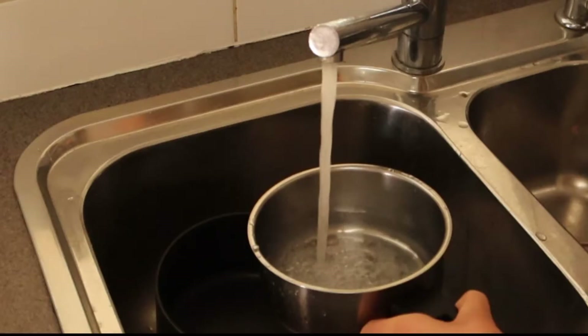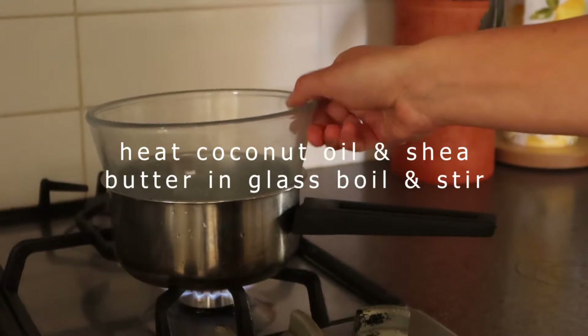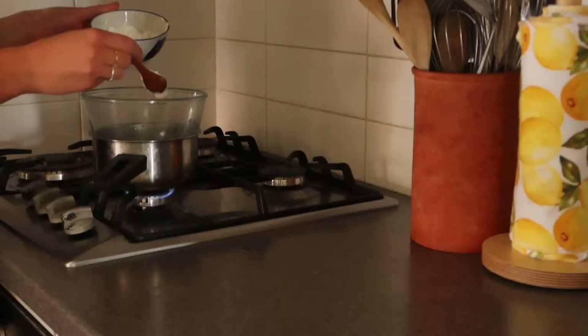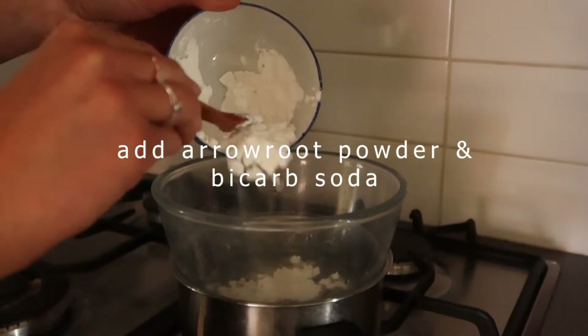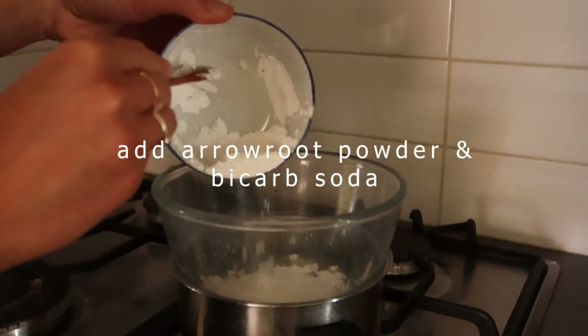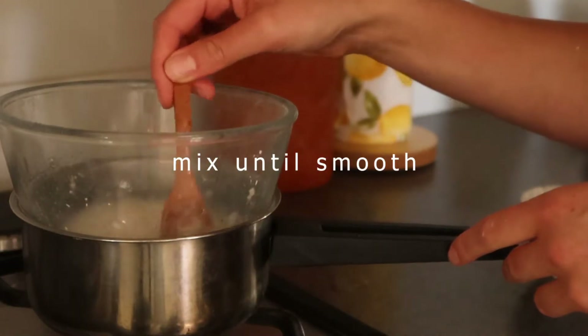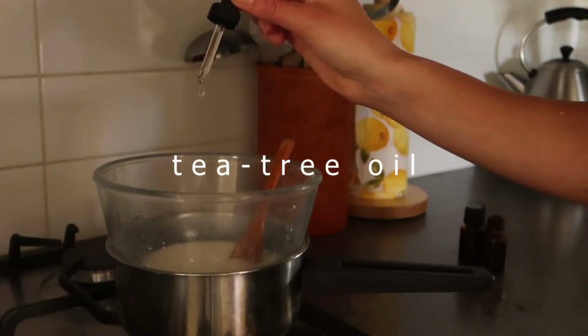The first step is to mix your shea butter and coconut oil in a glass bowl over a boiling pot of water and keep stirring until it melts. Then you want to add in your arrowroot powder or cornstarch and your baking soda. Keep mixing until you have a smooth consistency, then add in your essential oils.